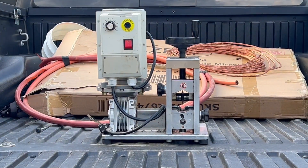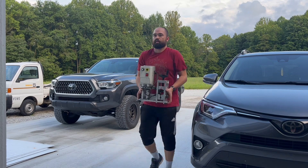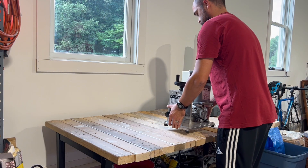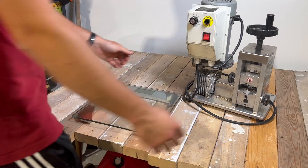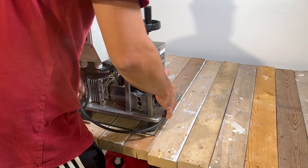I got this brand new Stripmeister E1000 off of Facebook Marketplace for only $580. Right now they're going online for around $1,200 depending on what site you buy it from. So $580 is a heck of a price. Granted, this was used and it's got some wear and tear on it, but I'll take it all day for that price.